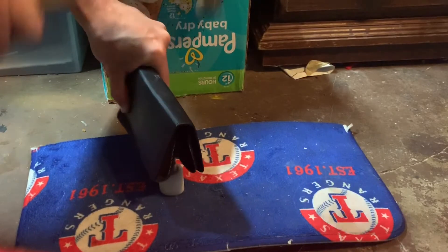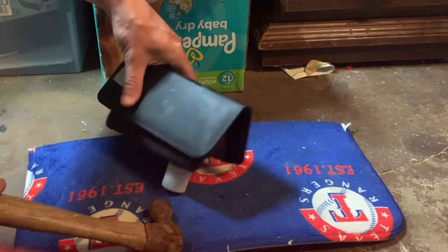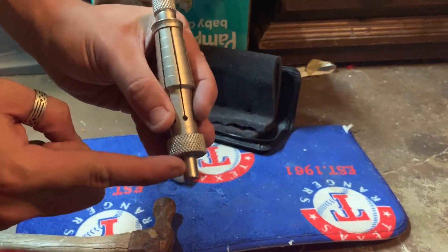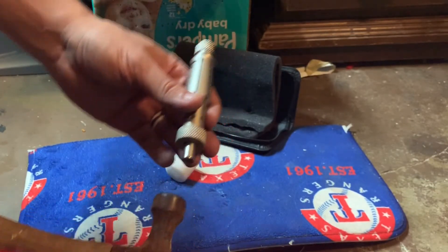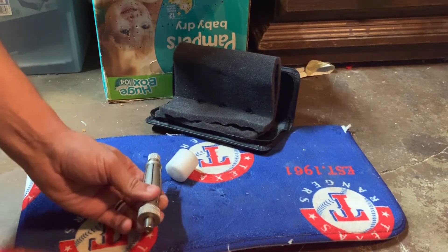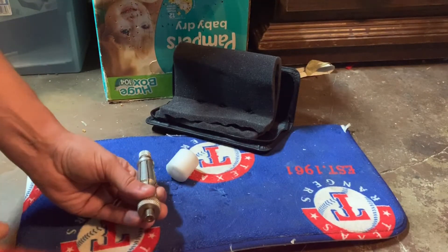I had to take the sound off this video because my wife was having a conversation and it got picked up. So I'm doing a voiceover right now. But I pounded it through until the stretching spike came out the bottom, and then I'm going to go ahead and knock that out with the hammer, which will release the ring and the stretching rod.